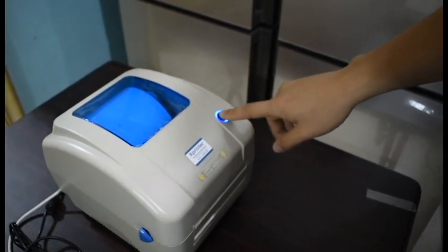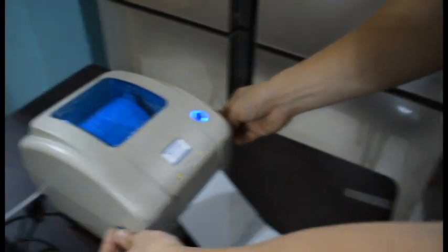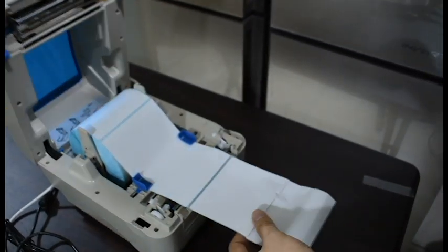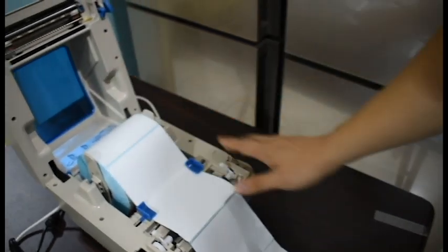If the printer shows an error, the light will turn red — just click it and it will automatically adjust. For this model, we no longer recommend the stand, but you can purchase it from our store. This also helps prevent paper jump.